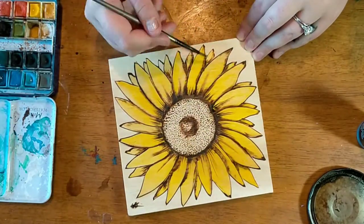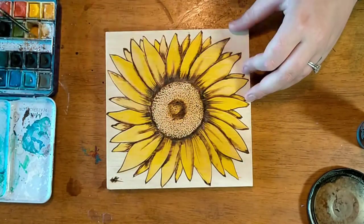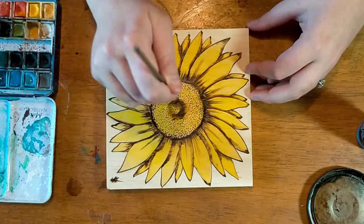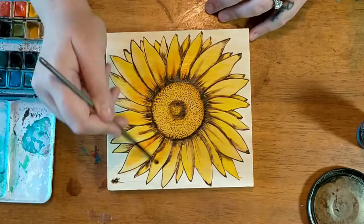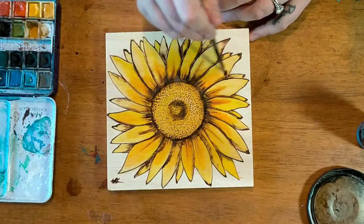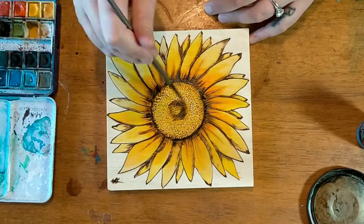You don't want it to shift when you do your lacquering. Always starting with midtones, and then moving into lowlights. You can always add more, but you can't take it away. You can see here I am gradually going up the colour scale to try and add depth to my artwork.